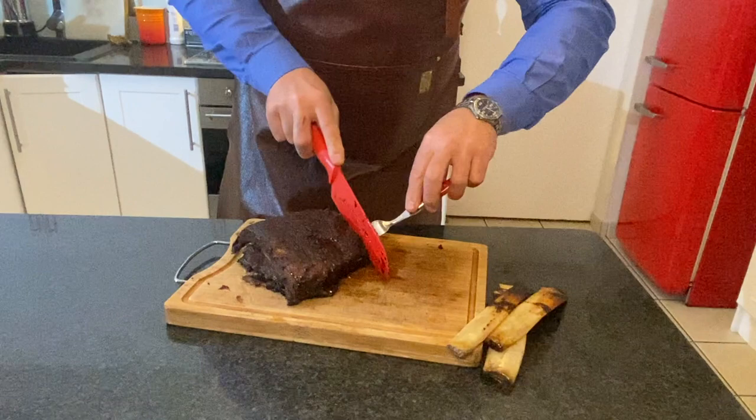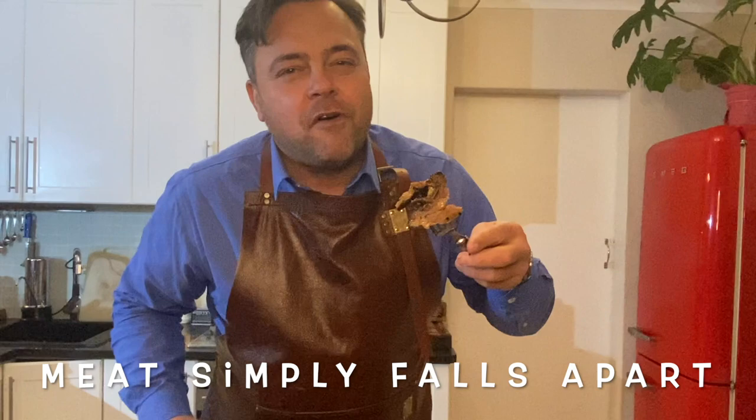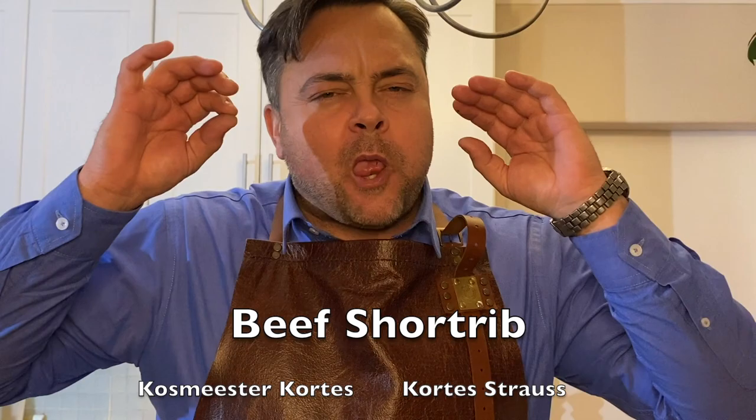Friends, I can't wait to taste this amazing meat. It absolutely falls apart. So amazing. I do challenge you — beef short rib, try it now.